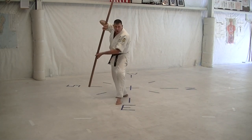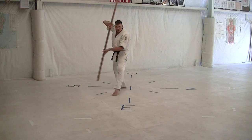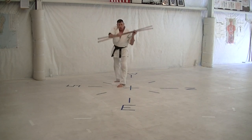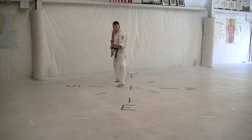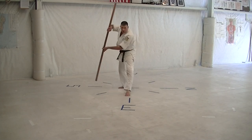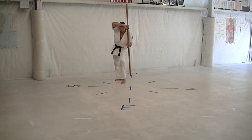Cross step back, step back, cross-body block, cat stance. Cross step back, step back, cross-body block, cat stance. Cross step back, step back, cross-body block, cat stance. Cross step back, step back, cross-body block, cat stance. Cross step back, step back, cross body block, cat stance. Cross step back, step back, cross body block, cat stance.